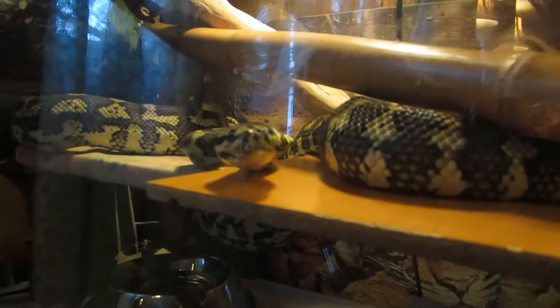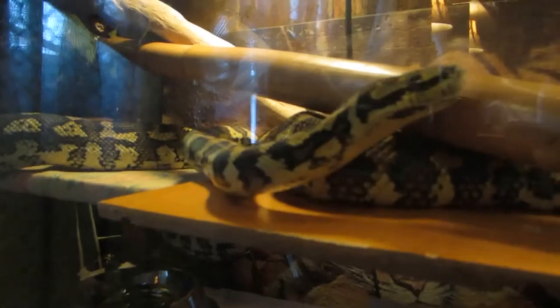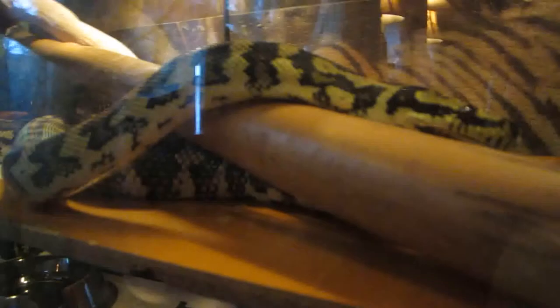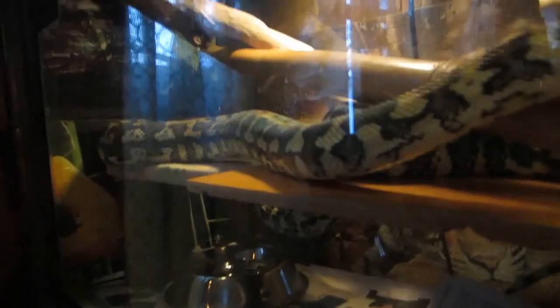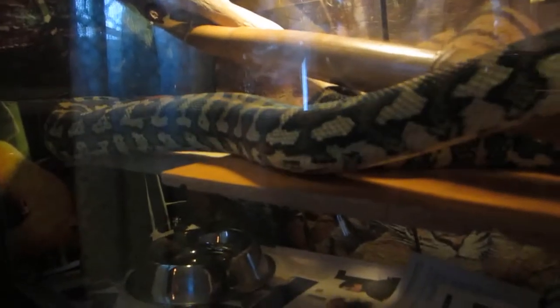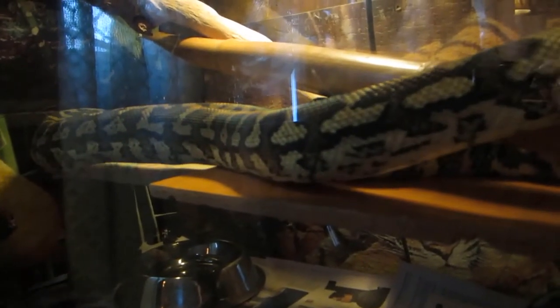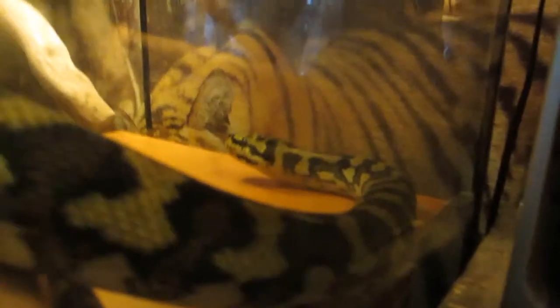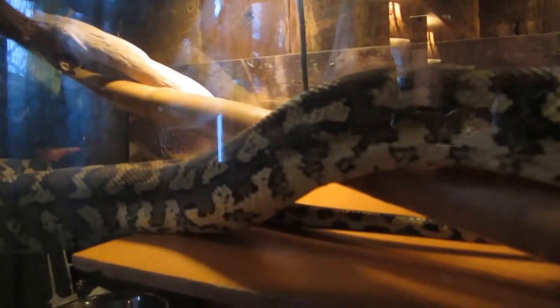That's why I hook train them — so they know when I open the top it's not always food coming toward them. If they get a tap from the hook, they know it's me and they back off. It just doesn't make sense to feed a snake outside of its enclosure. Especially with big constrictors, you're really taking a big risk when you reach in to lift that snake up while it's still in feeding mode — it still thinks it's going to be eating more.